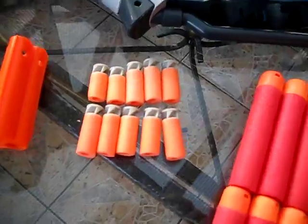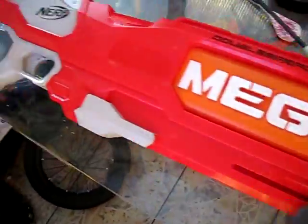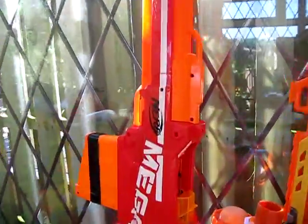The next Nerf hack with Accustrike slug darts was to make fully automatic Nerf machine shotguns! What if I did the Nerf Accustrike dark slug thing, but with mega darts? The most recent Nerf hack: Accustrike slug darts go mega! Real Nerf shotguns — not like the mega double breach... LIES!